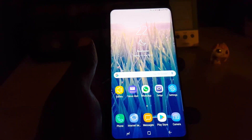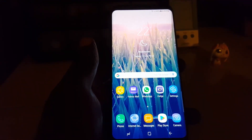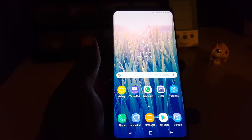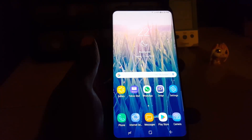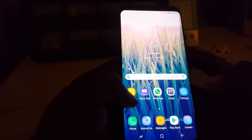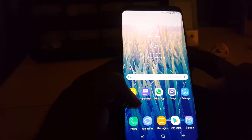Hey guys, Ricardo here and welcome to another blog tech tips. Today I'm going to show you how to hide albums or basically folders in the Samsung Galaxy S8, S8 Plus, and also on the Note 8 or similar devices. Recently there was an update to the gallery app and there's a new feature to actually hide folders.